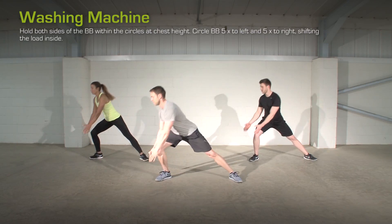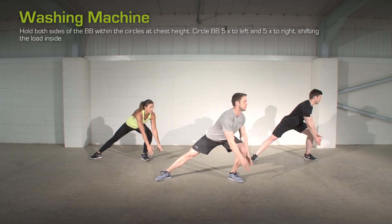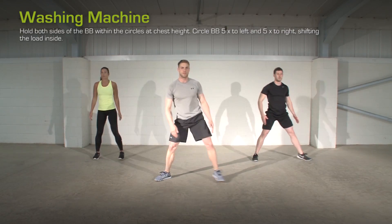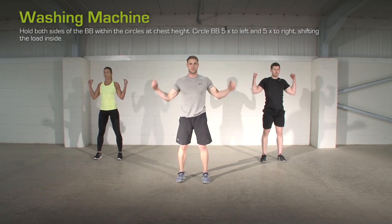Lunge and Reach. Stand with the feet wide apart. Reach side to side towards the feet. The knee extends as one leg is straightened, getting a stretch on the inner thigh.